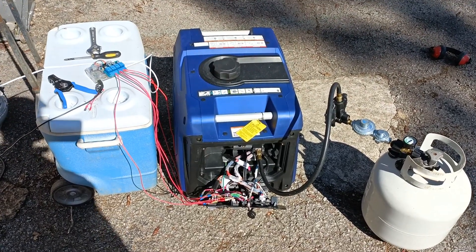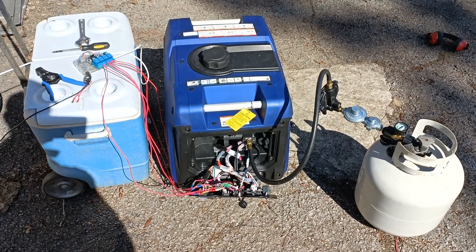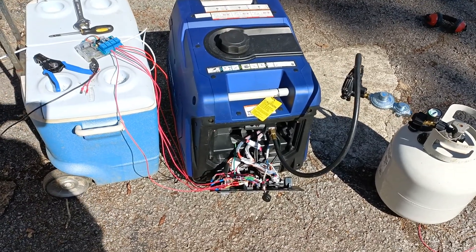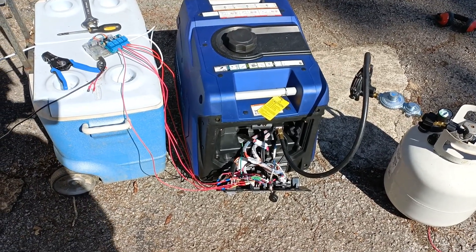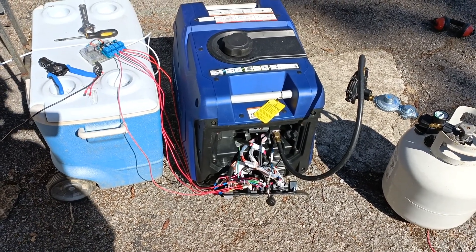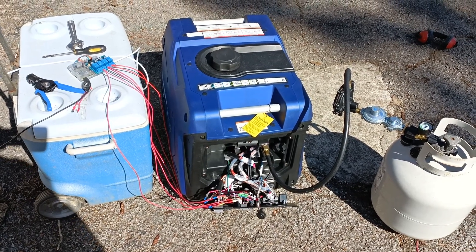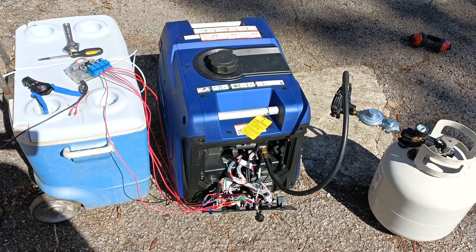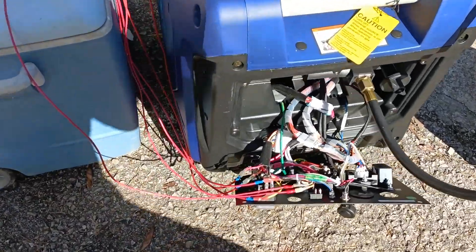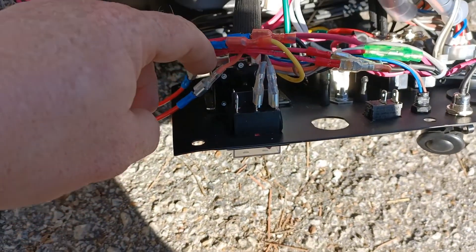My name is David, Mr. DIY Solar and Tennessee Valley Solar. I am here with this generator that I've been working on modifying, and I have figured out what caused the issue that I previously ran into, which was the generator was not turning off when I turned off the first relay on there. I figured out what caused that, which was these two wires on this switch right here.